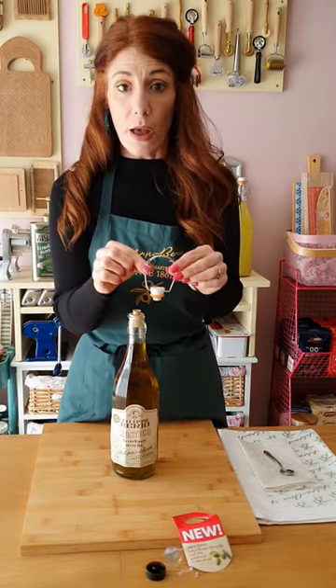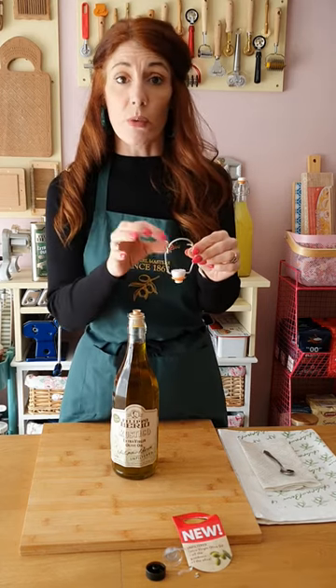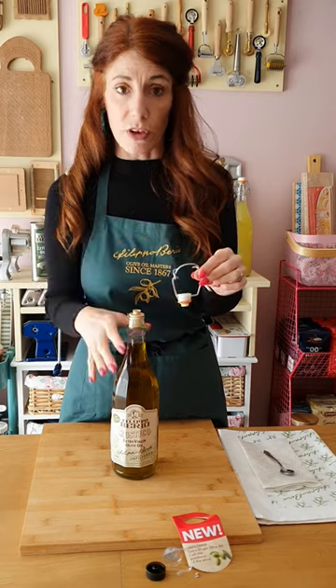Drop the lever arm in boiling water for about 60 seconds, because we need the lever top to be fully sterilized before we attach it to the top of the bottle.